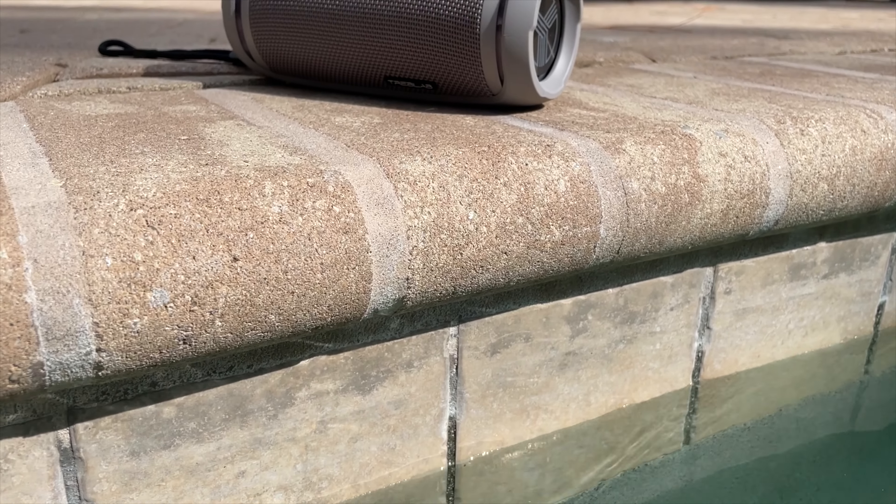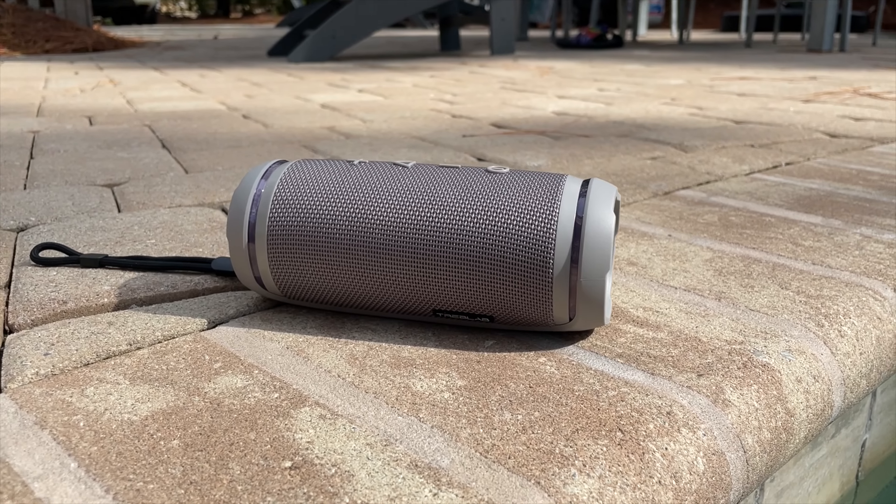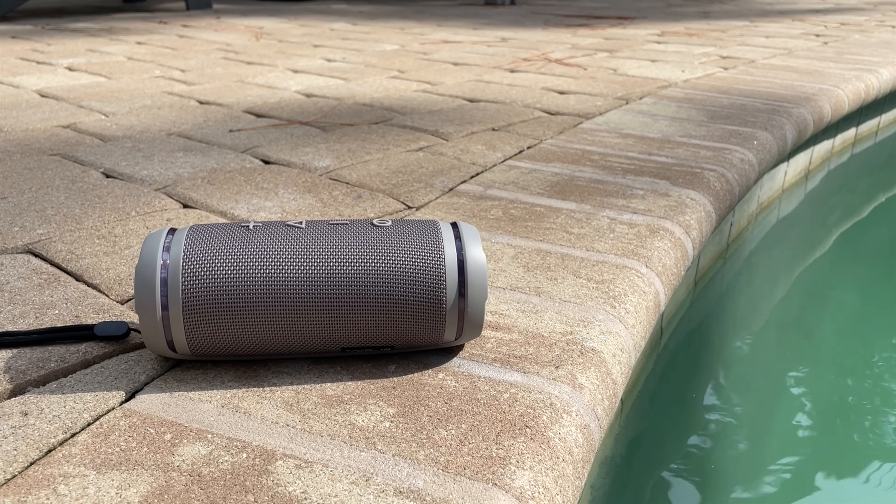I didn't worry about dust, water, or dirt. I actually purposely threw water on it just to see how it would do and it just kept on going and it sounded awesome.